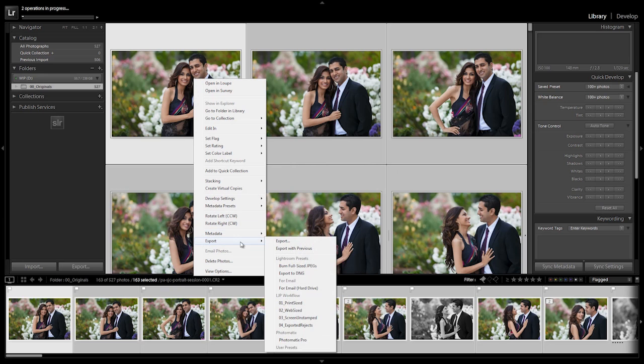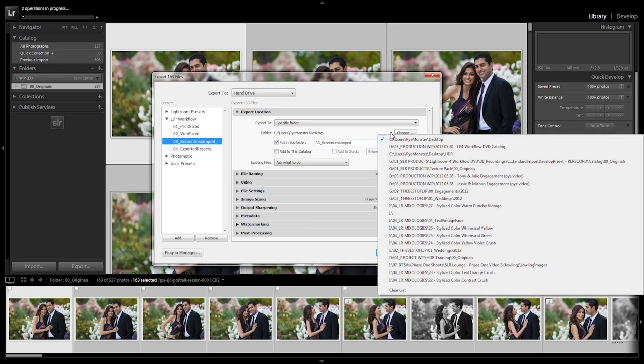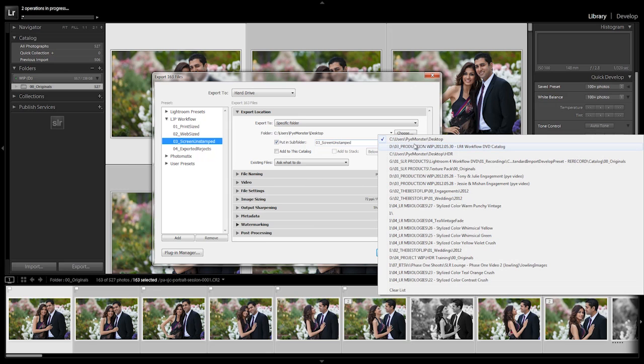Right-click again, Export, Export. We go to Screen Unstamped. It would be great if we could write a plugin that would do all this in one fell swoop. We click the same thing, same folder — now it's putting it into a different subfolder. We hit Export once again.